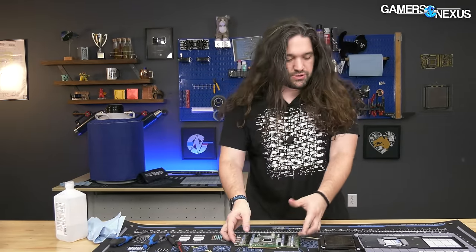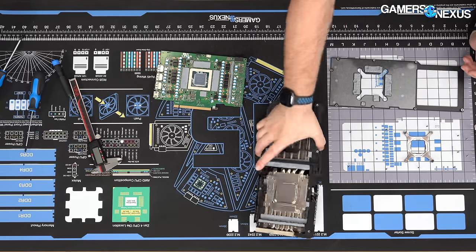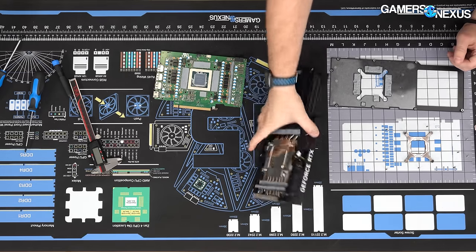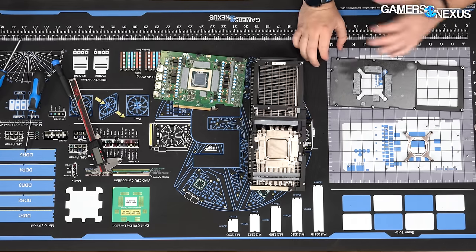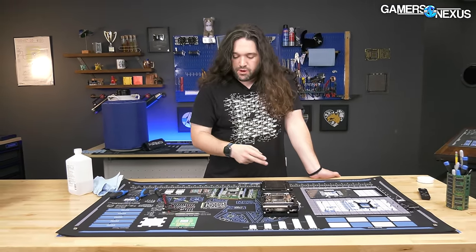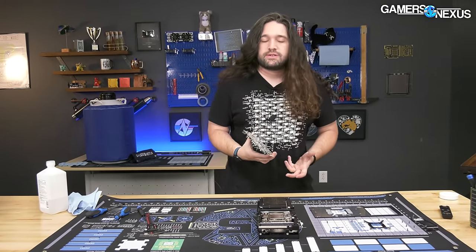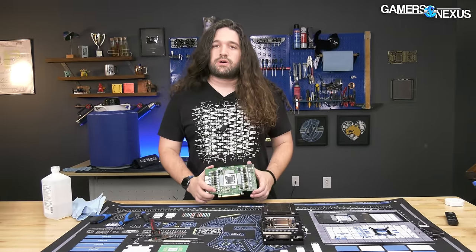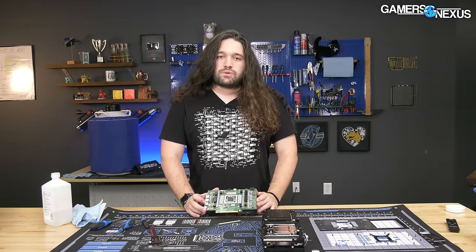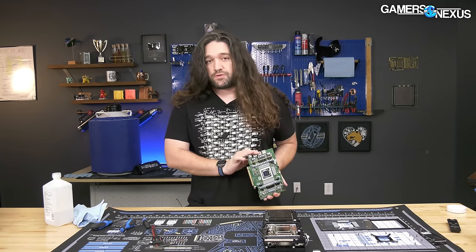In terms of screws, it was about 15-17 screws to get down to the PCB level. You could take the shroud off the heat sink for more, but there's not really a reason in a repair scenario other than to remove the fans. Getting the fans out would take another three to four screws per fan, and you could swap them with standard parts online. Accessibility is really good for repairability, especially from an OEM.